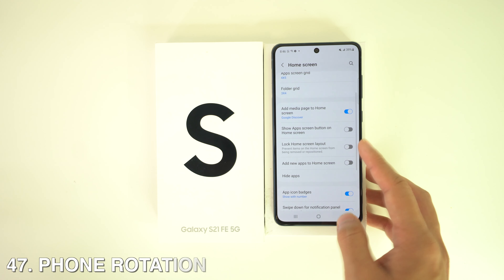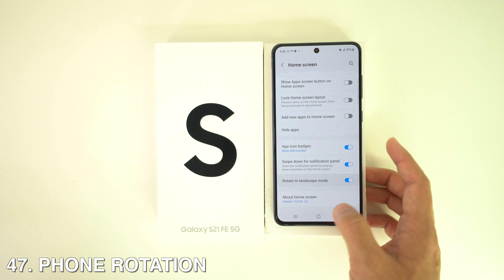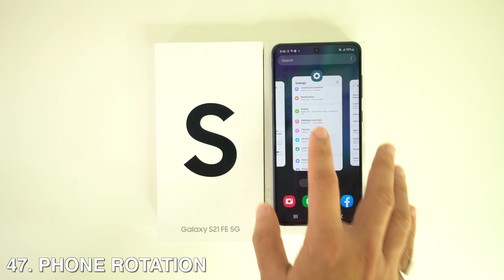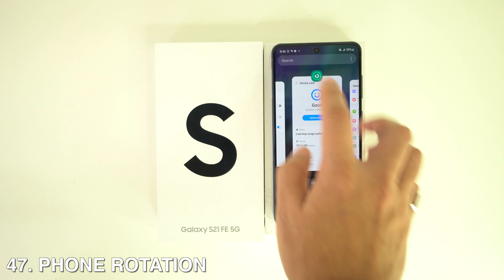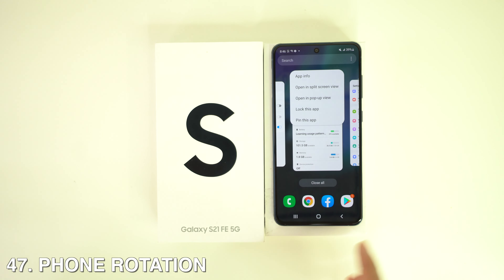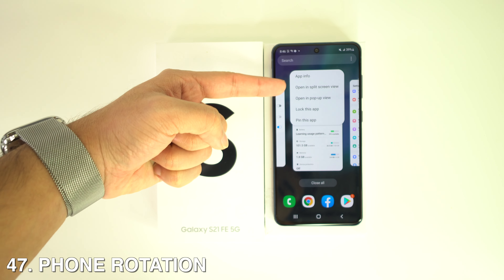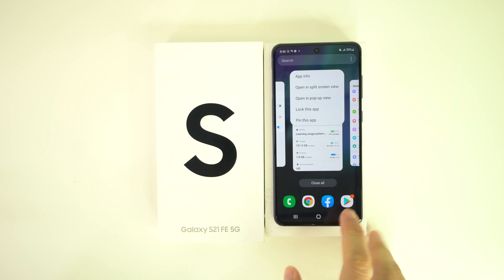To use Split Screen, open the multitask menu by tapping once on the three-bar button, open an app, then go back to the multitask menu and long-press on the icon of the other app you want to use, then select Split Screen.